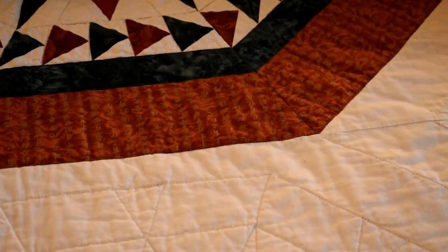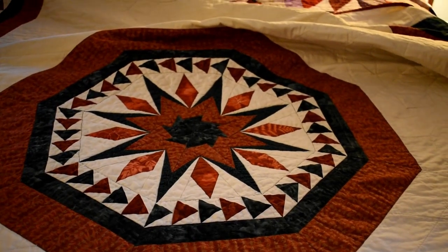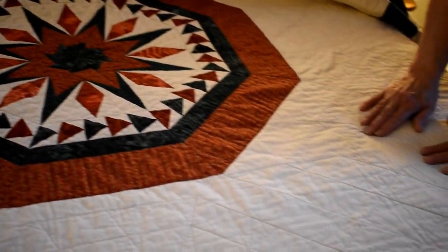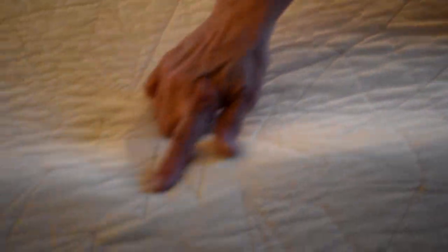I didn't know exactly how to do the quilting on it, and somebody said, 'Why don't you use the pattern of the star?' So I traced the star and put it onto the paper that sticks to everything, then sewed over the lines. So this pattern is the same as this pattern — and there it is again. It was a great project. I love the thing — I sleep under it all winter, not in the summer because it's too hot.